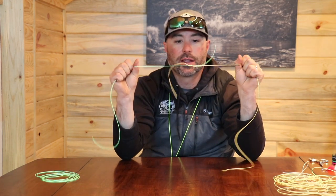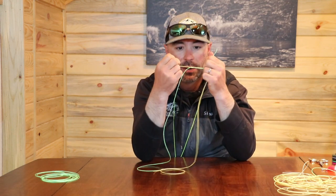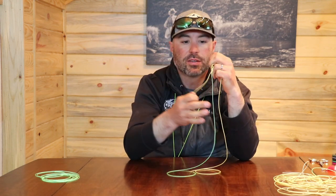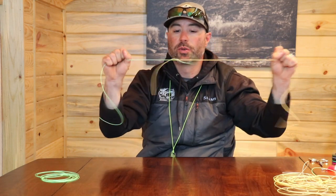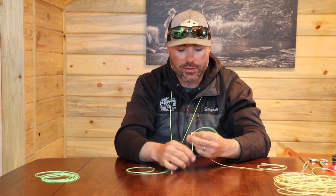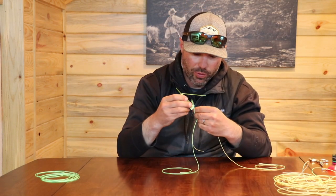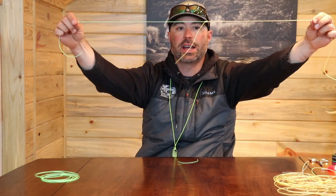Then I like to take the two long ends and tighten those, and then tighten the two short ends. The great thing about this knot is that for leader to tippet or tippet to tippet it's super strong. What I like to do with it is trim the top portion of the knot, and now I have a piece of material I can use as a tag.